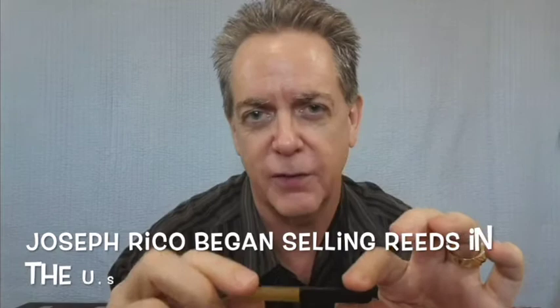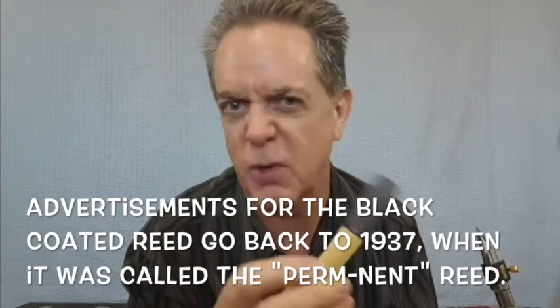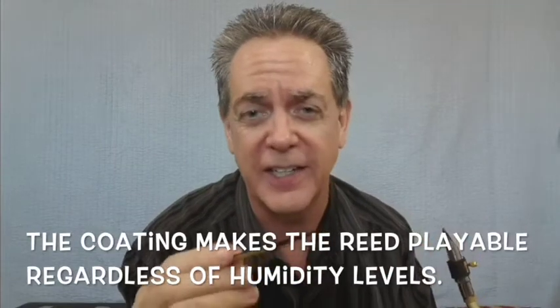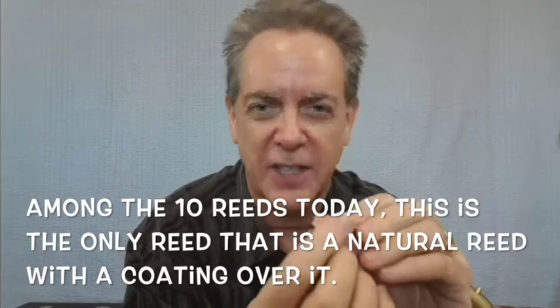Reed number one comes from the Rico company. This is a number two and a half plastic cover for tenor saxophone. This type of reed has been around a long time — if you've never tried it, it's worth the three or four bucks to buy one and try it out. The reed starts as just an ordinary Rico reed and then they spray this coating on top, as you can see, which seals up the pores.